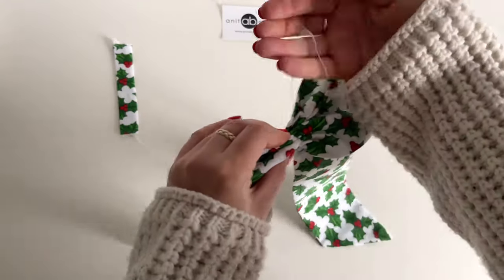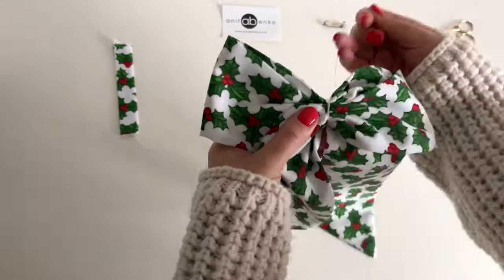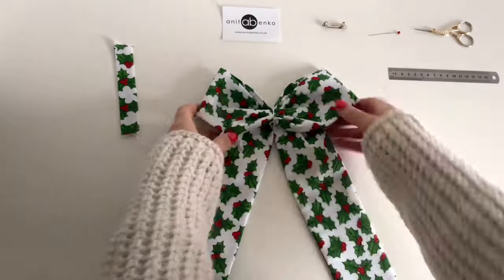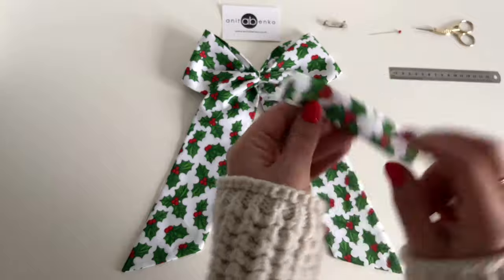Next I'm pulling my thread and gathering all layers together like that. Pulling that thread quite tightly. Next I'm wrapping this thread all around the middle of the bow and securing that thread at the back of the bow. My bow is prepared now.